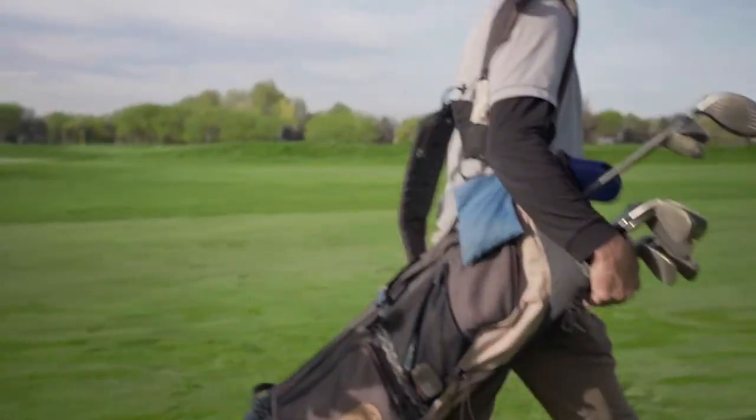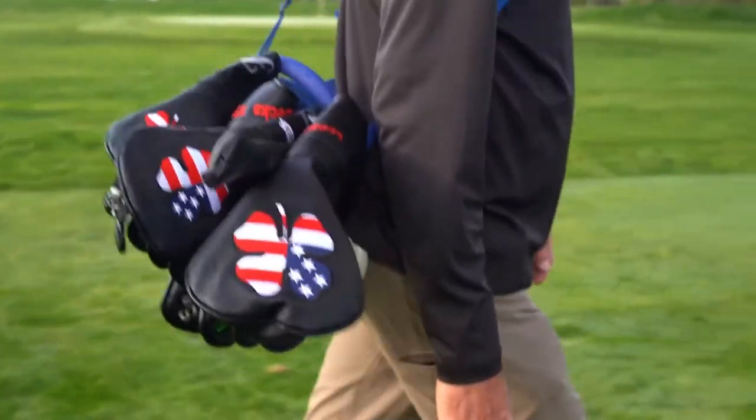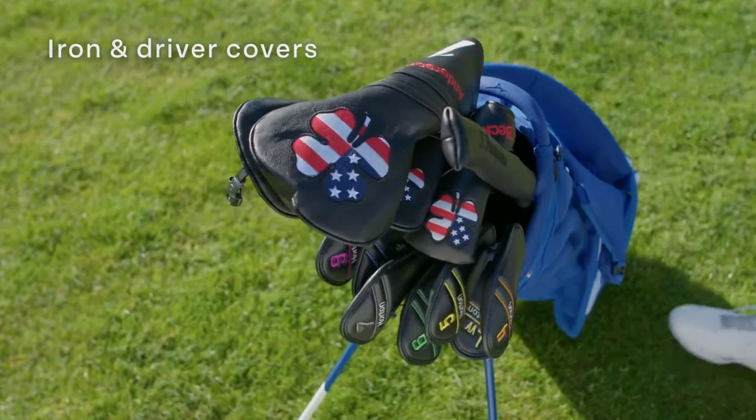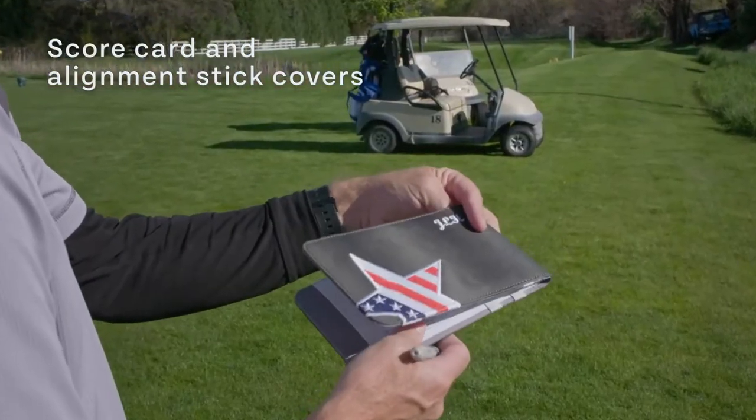How can you protect your valuable golf clubs and personalize your game? With Custom Club Covers from Craftsman Golf. Craftsman Golf makes custom iron and driver covers, putter covers, and custom scorecard and alignment stick covers.